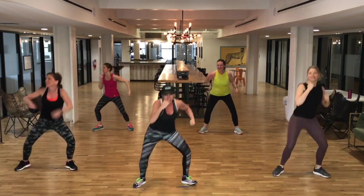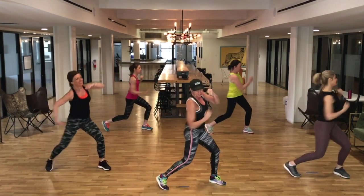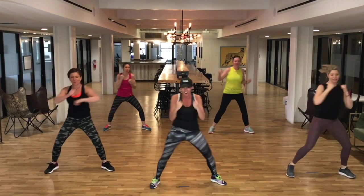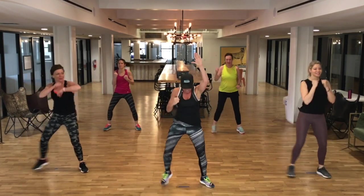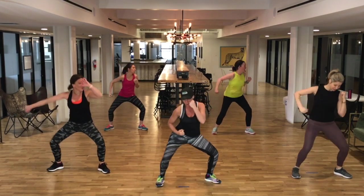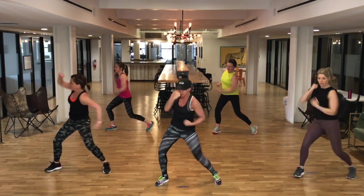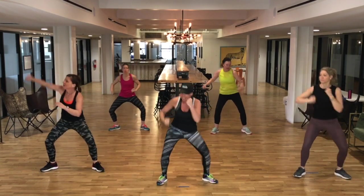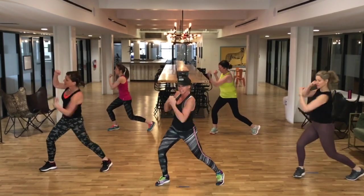Yeah. Good job, guys. I want you to find somebody in this room. Match their energy. Go as hard as they are. You can do it. Now, doubles — here's your uppercut doubles. Get under it, girls. So we want to drop our shoulder. I want you working on technique. Every time you join us, girls and guys out there, you want to get better and better.